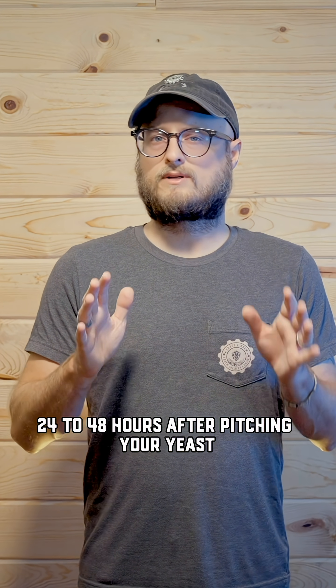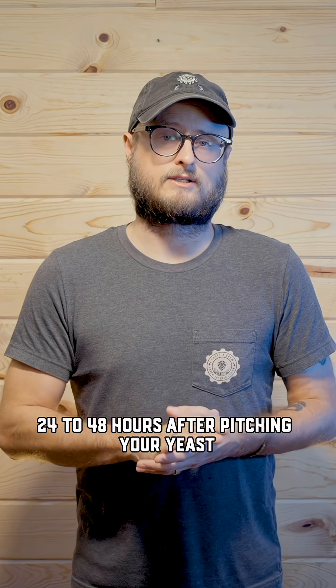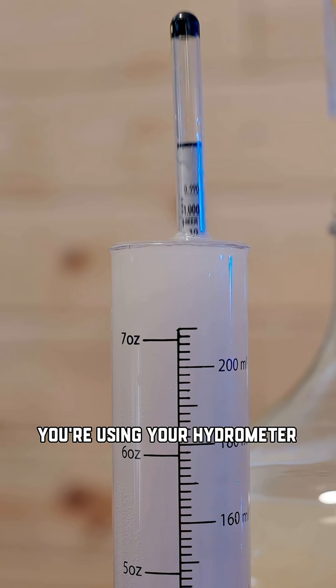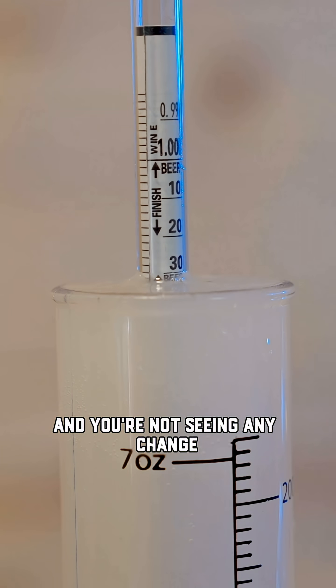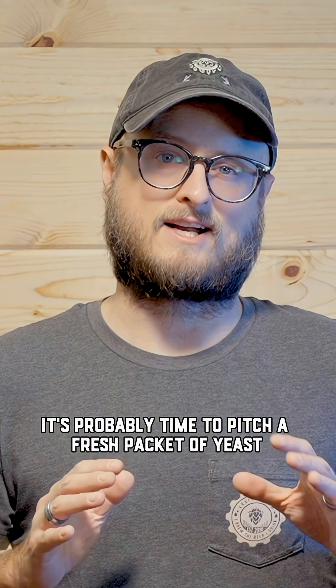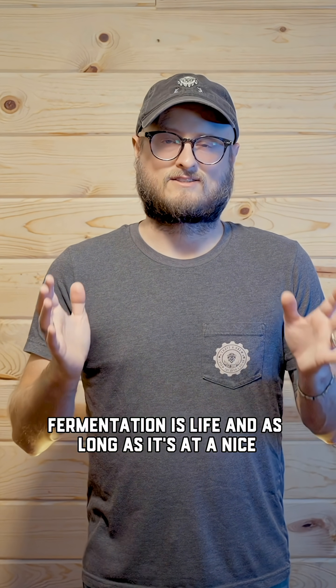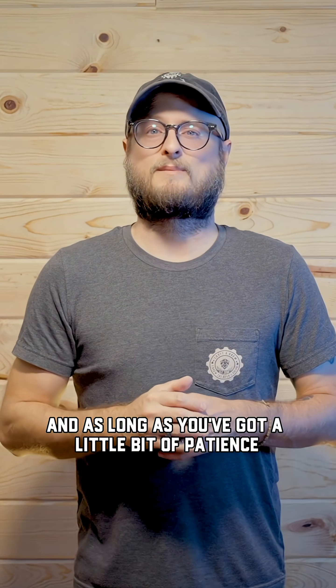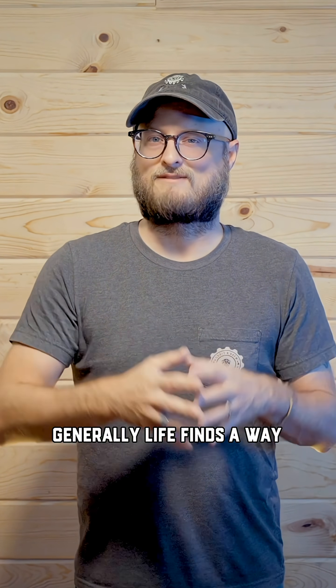Always give a brew 24 to 48 hours after pitching your yeast to see what happens. And if after that time you're using your hydrometer, checking the gravity, and you're not seeing any change, then it's probably time to pitch a fresh packet of yeast. Fermentation is life, and as long as it's at a nice cozy temperature and you've got a little bit of patience, generally, life finds a way.